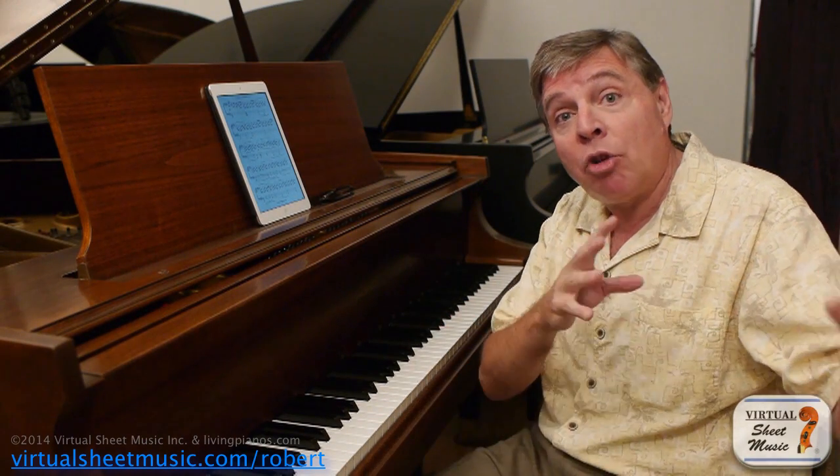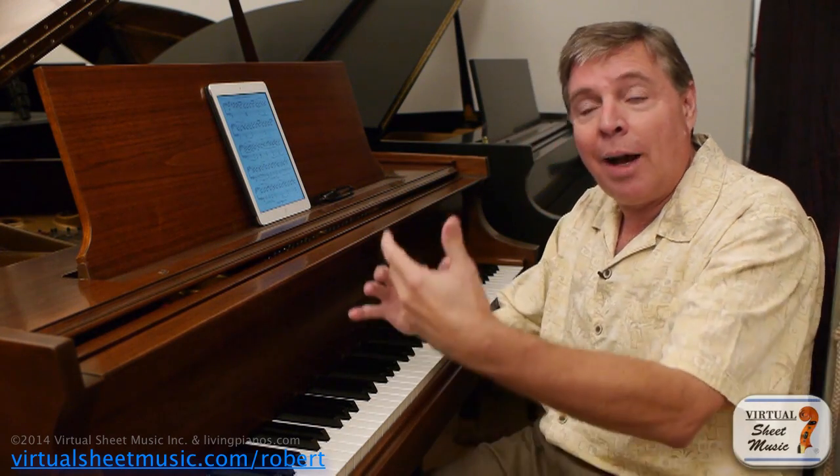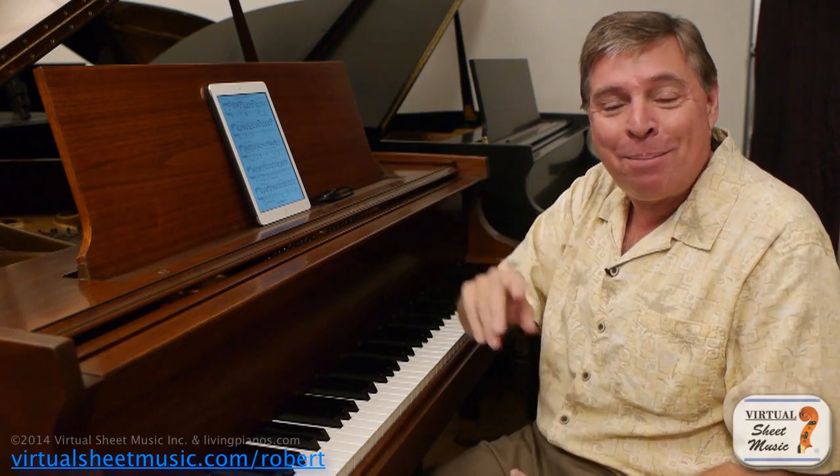A lot of times you'll see a crescendo going to piano, which seems counterintuitive. You expect a crescendo getting louder and louder to end up forte, loud. But no, with Beethoven, a lot of times he surprises you and a crescendo leads to a piano.